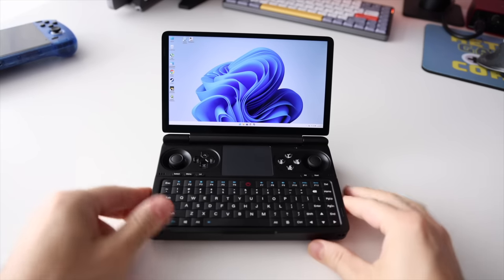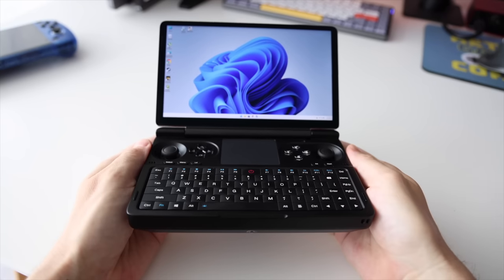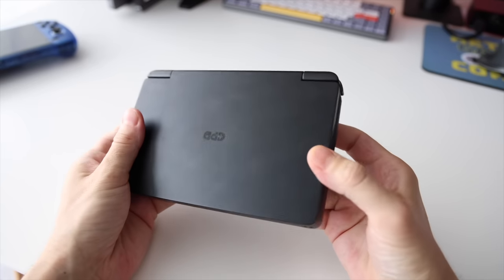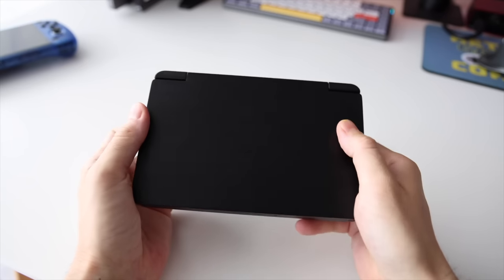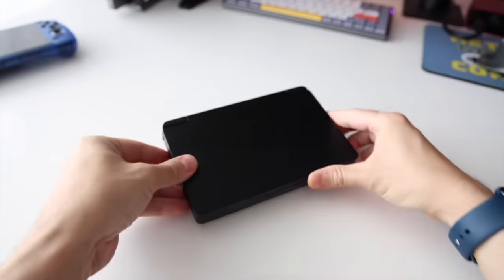Hey everybody, this is Rust or Metro GameCore. This is the GPD Win Mini and it's pretty unique — basically a very small laptop or a large clamshell device depending on how you look at it. My goal in this video is to just test it out and see what it's like in a real-world use case and whether or not it's going to be a good fit for you. Without any further delay, let's dive right in.